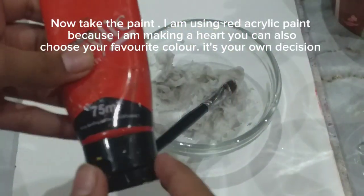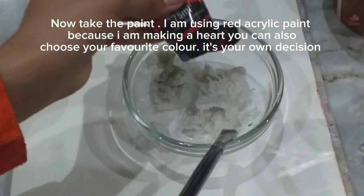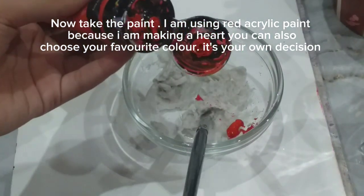Now take the paint. I am using red acrylic paint because I am making a heart. You can also choose your favorite color — it's your own decision.